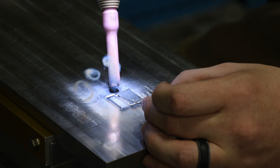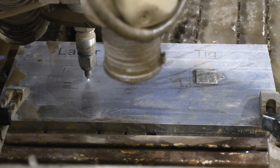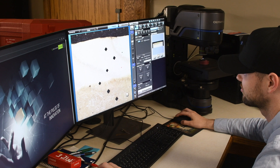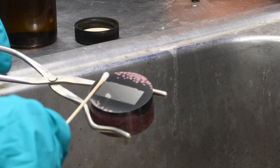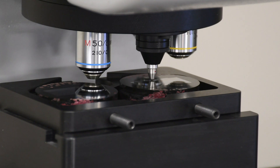After welding a one by one inch pad — both TIG and laser — we're going to cut that up in our in-house met lab and provide a full cross-section so you can see both the heat affected zone and the hardness of those two different welds.